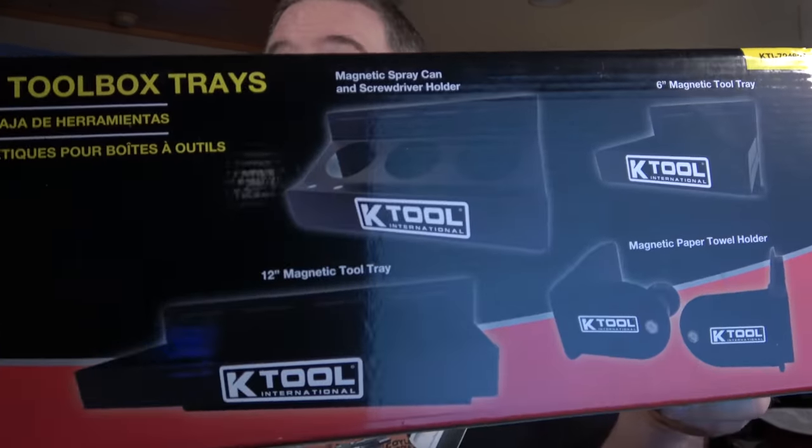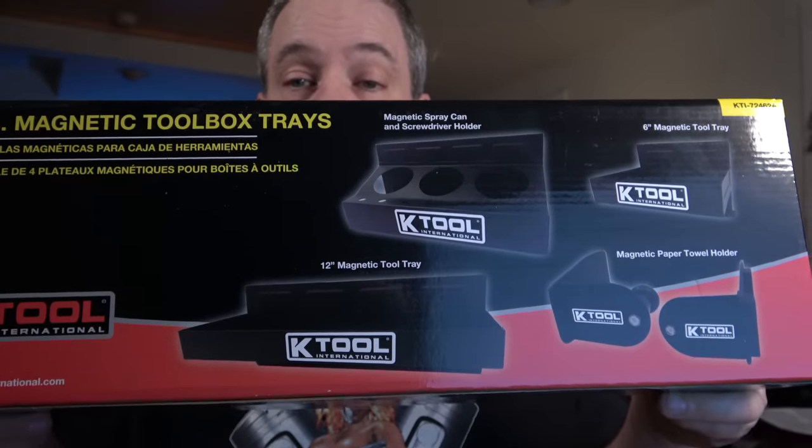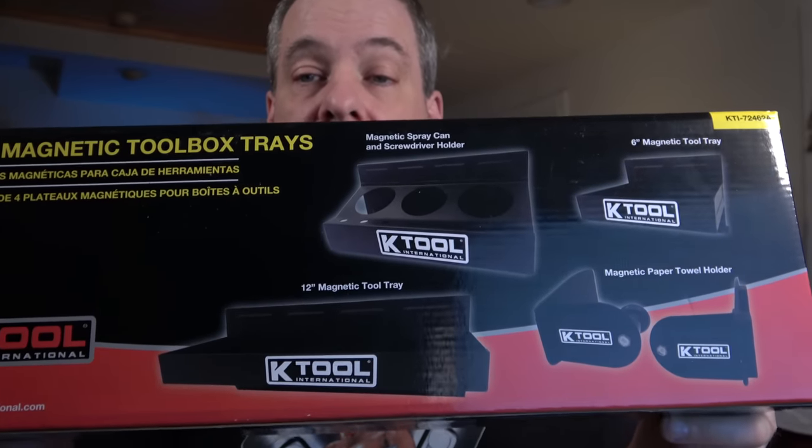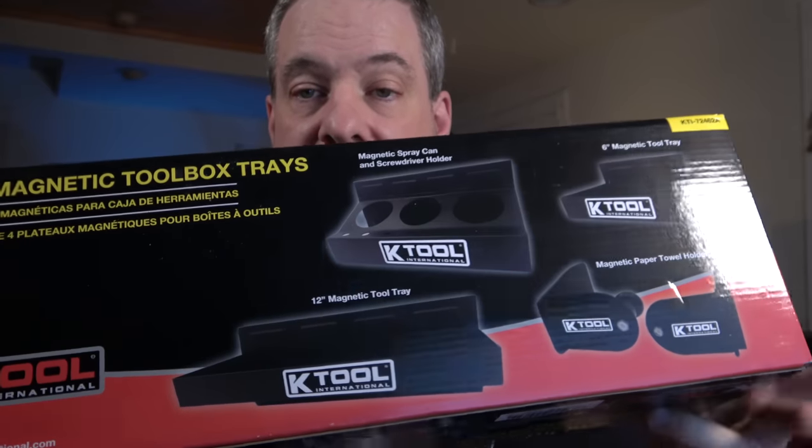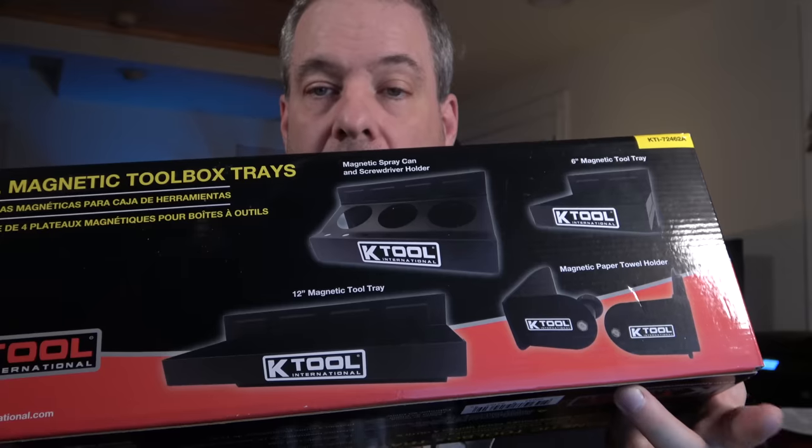This set of four magnetic toolbox trays from K-Tool is a great organization and storage option. It has a large parts tray, a small parts tray, a three-can tray, and a towel roll holder. You can also turn the rack ends facing up and use them as hangers — some people put their boots or work shirts on them. It has big heavy magnets that will stick securely to the side of your toolbox or the lid of your tool cart. This is one I keep on the truck all the time.